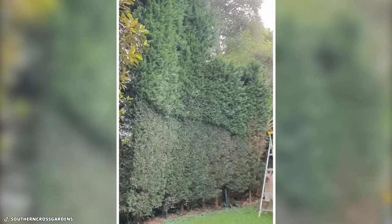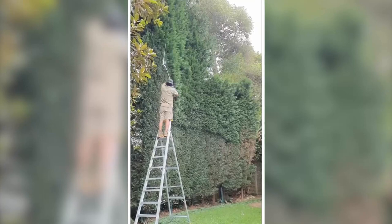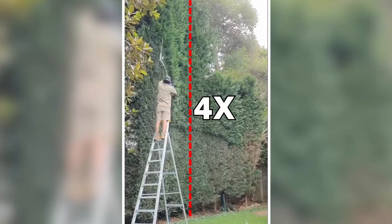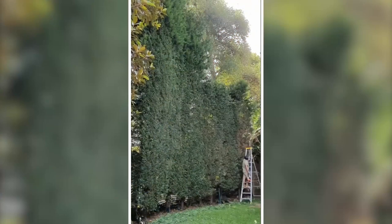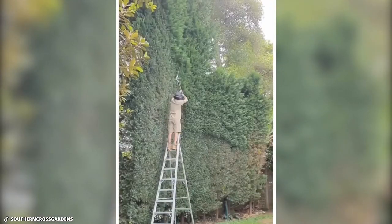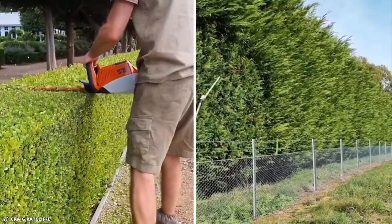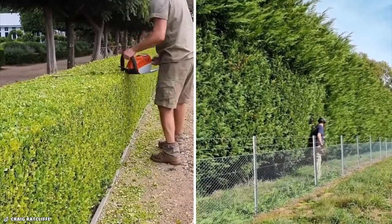An entire group would be needed to take on this enormous green wall of a hedge. However, experienced hedge trimmer Craig Ratcliffe from Southern Cross Gardens was the only man remaining for the task. Even though this conifer is four times his height, he is competent enough to handle it on his own — it must be more than 20 feet tall. Craig was really planning to accomplish this task by hiring a cherry picker, but it wasn't available that day. Fortunately for Craig, his other employment required him to work on hedges that were smaller and easier to manage, but still rewarding to observe.